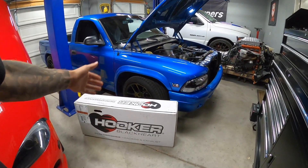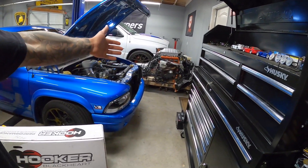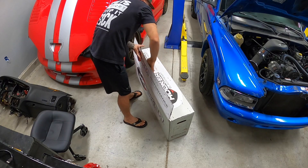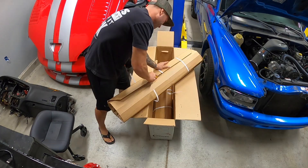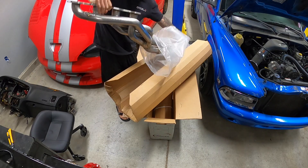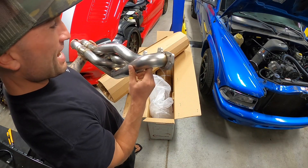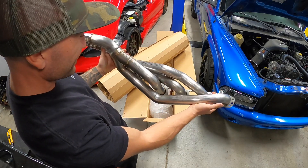These just arrived, so I'm going to unbox them and show you guys what they look like and tell you a little bit more about the project. Let's open that box up. Oh, you guys — sheesh, that is no joke. These are quality beasts. Look at this.